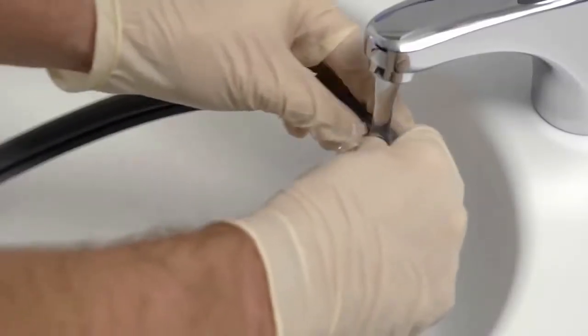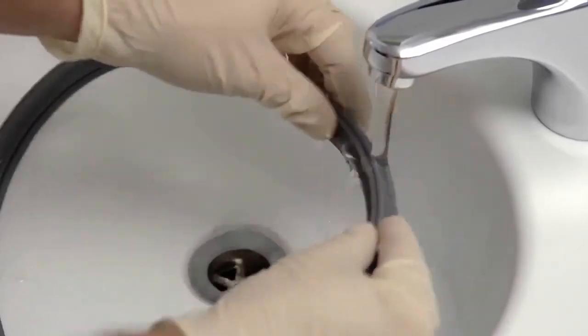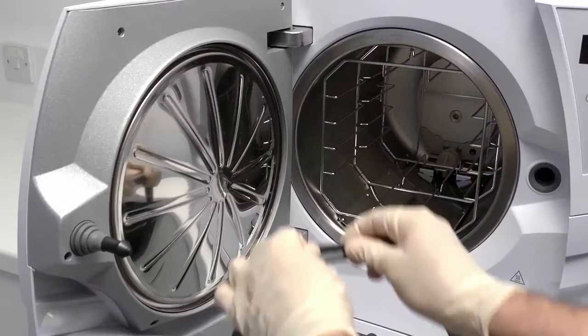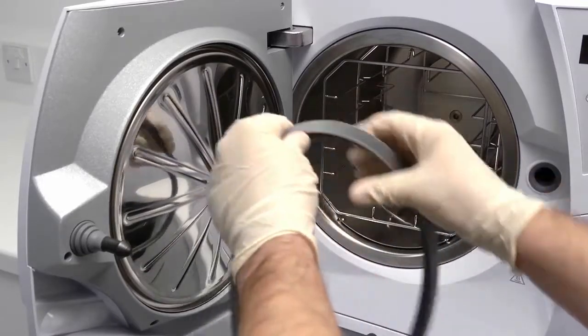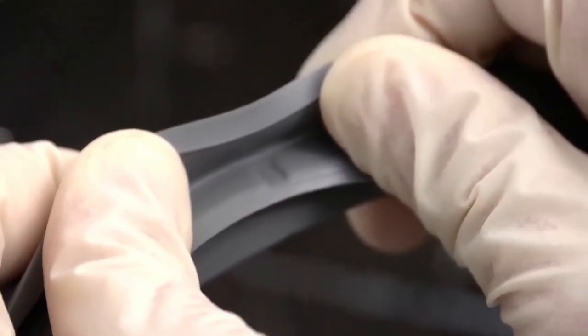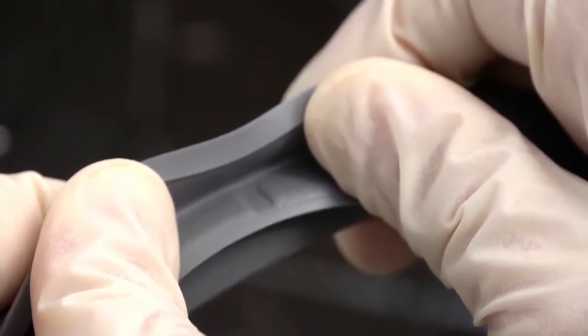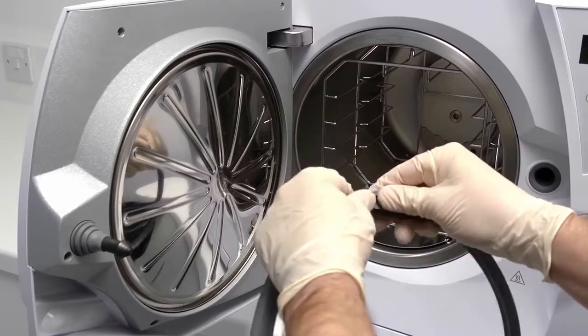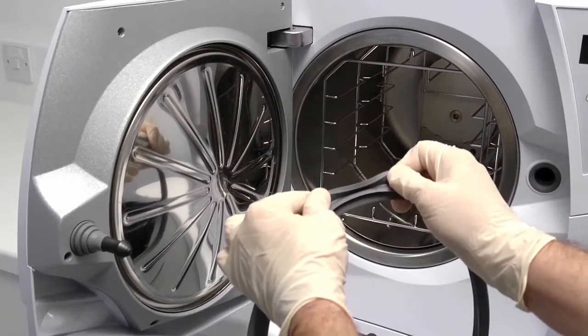Before fitting a new door seal, it should be moistened with water to aid seating it into the correct position. Within the groove of the door seal, there are four markers at the 3, 6, 9 and 12 o'clock positions. These markers will help you to fit the door seal correctly without overstretching it.